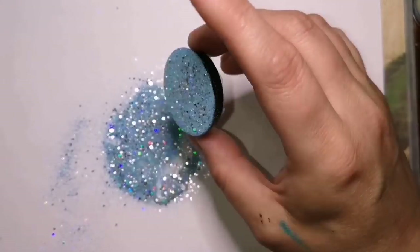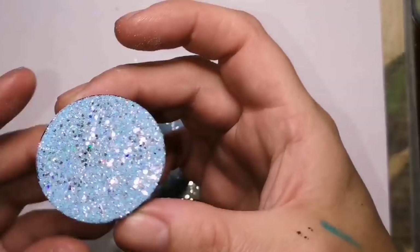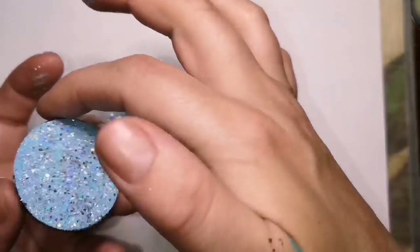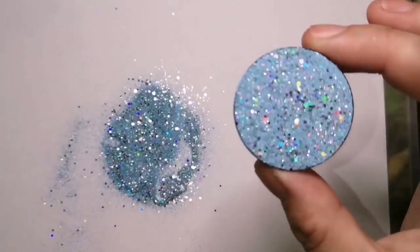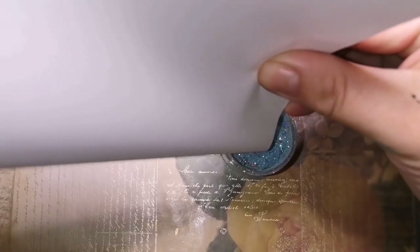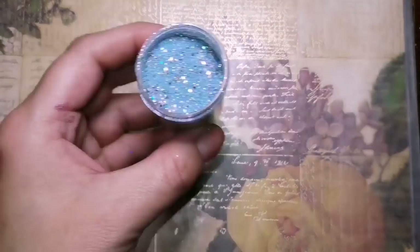So I've just used glitters, put it all over the top, patted it down a little bit to make it stick in the glue. Then we are going to put that aside and let it dry for quite a while and tap off any excess glitter before we resin.